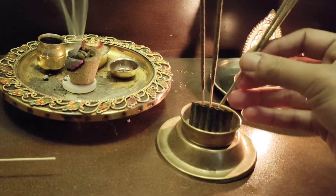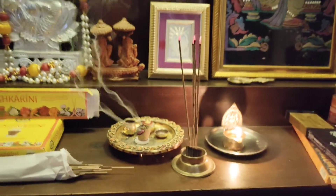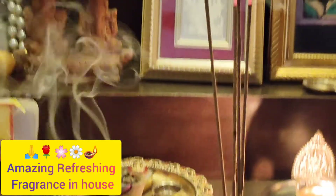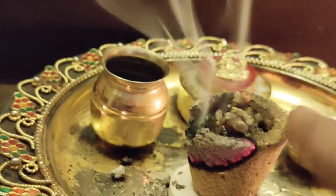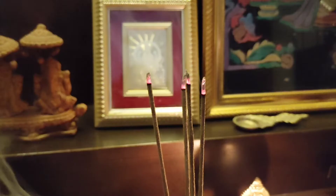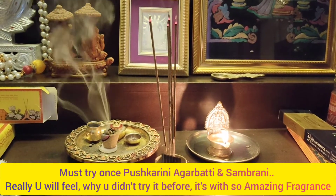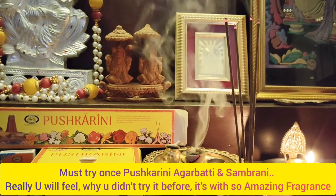I generally place these agarbattis in an agarbatti stand which has a holder capacity of five to seven sticks. This basically avoids the mess of powder falling down from the agarbatti, so it doesn't spread everywhere and there's not much cleaning needed. After putting the agarbattis we close it with the long cylindrical vessel that comes along with it. Here you can see the sambrani is nicely burning and giving fragrance to the entire house without creating a mess. The agarbattis also have a very good texture — please try them once on my recommendation. Thank you so much for watching. Keep subscribing to our channel. Take care, bye!